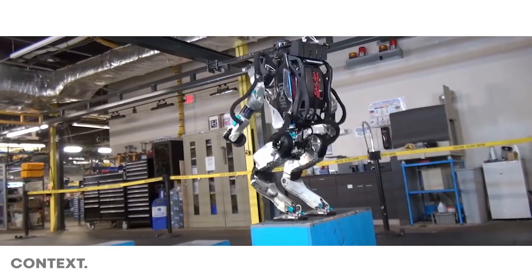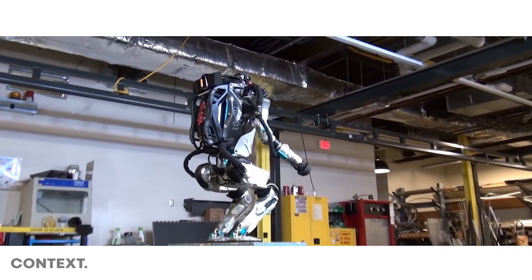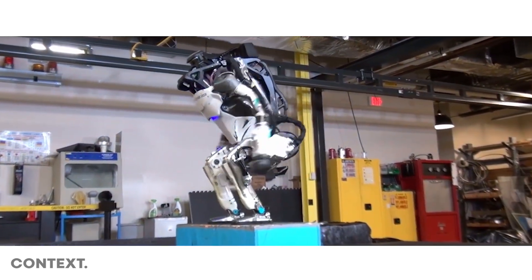What you might notice from some of the videos are locations where they've cut different sections — so it's not necessarily a full continuous sequence. They're working towards a higher level of reliability and repeatability, but it still expands out the work.